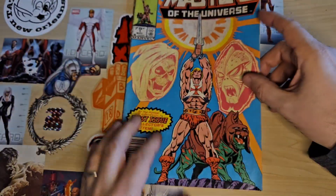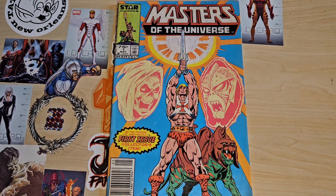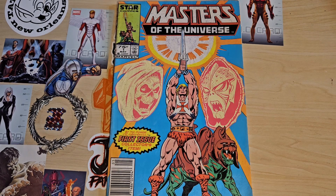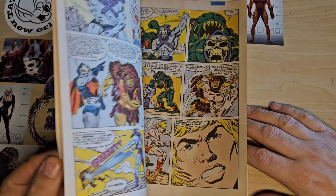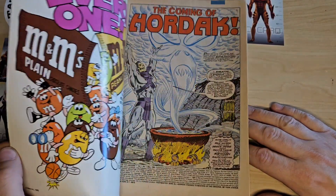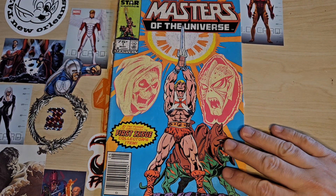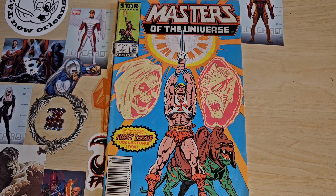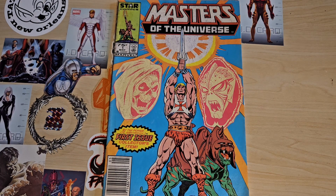So that's Masters of the Universe number one by Marvel Comics, 1986. If you guys like this kind of content, please consider subscribing and hitting the notification bell. If you're into Masters of the Universe, let me know — I'd actually like to hear why you love it so much. I would give this a rating of a five, due to the coloring technique being so sloppy and roughshod. If it had been colored differently, it probably would have been a six. Thanks for watching — bye-bye.